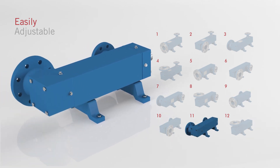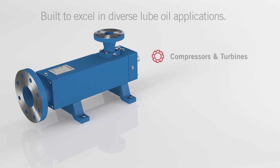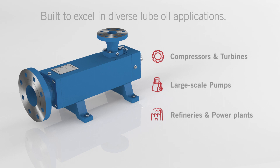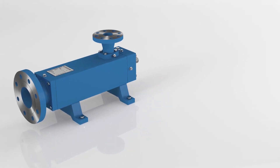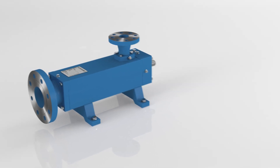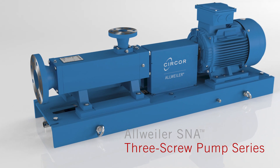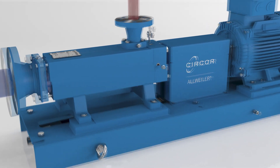With the flexible connectivity of the All-Weiler SNA series, pump customization has never been faster or easier. Built to excel in diverse lube oil applications, the All-Weiler SNA pump is available in a bare shaft version, but also as an aggregate solution complete with base plate, coupling, lantern, and motor — providing a fully plug-and-play solution.